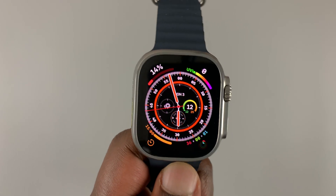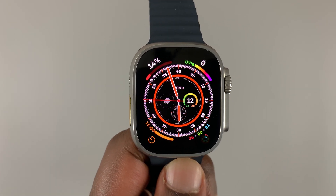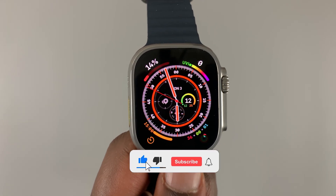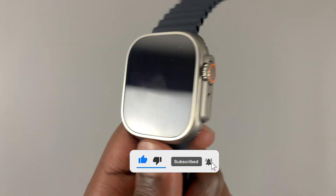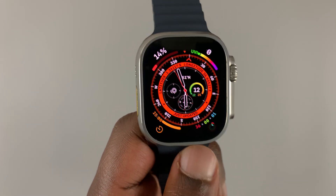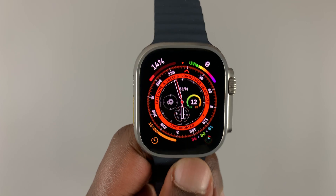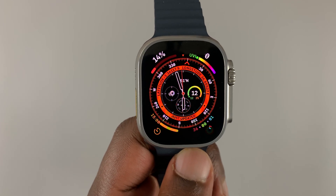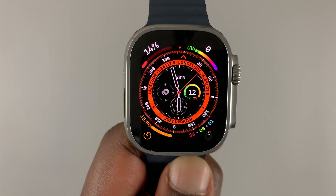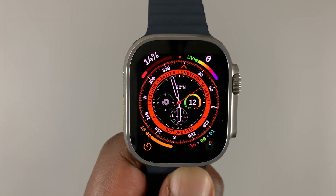Today I'm going to explain and answer a few questions about the water lock feature on your Apple Watch Ultra. This is currently the most advanced Apple Watch and it's rated for 100 meters of underwater water resistance, but I'm not here to talk about that — I'm here to talk about the water lock feature.